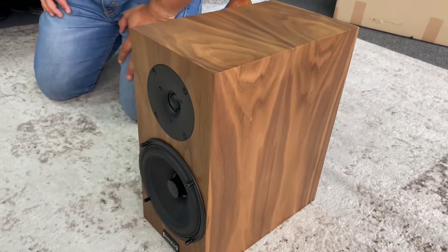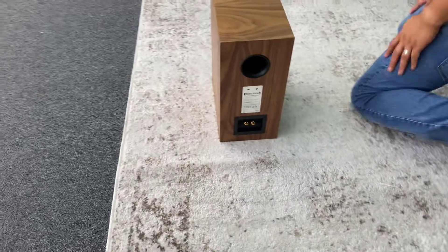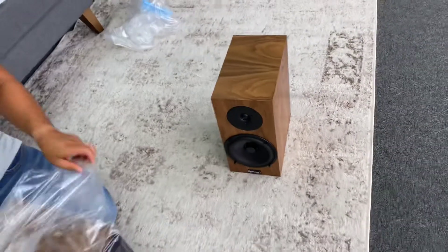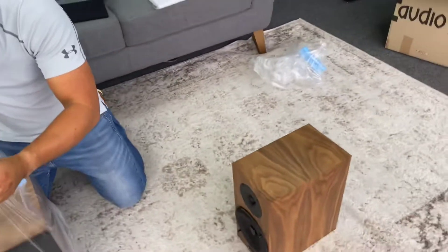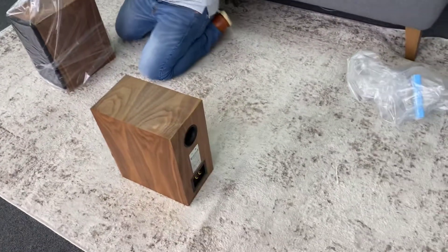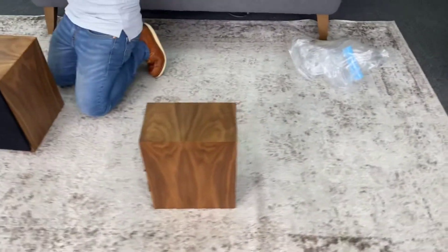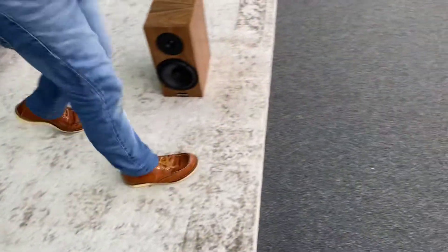That is not a veneer — that's a block of wood. Jeepers, there are no joins on that. Wow. And again, you can see they're made in Germany. He's just getting number two set up, and you can leave the grill on — you can see one with and one without the grill. There's a nice solid finish, and you've got the booklet. If you'd like to find out more information about the Classic 3s from Audio Physic, you can look that up.